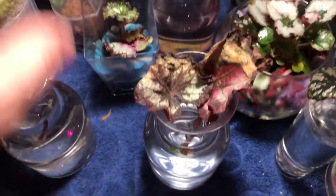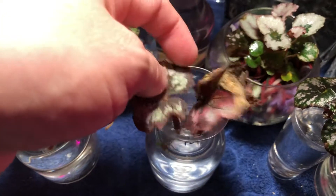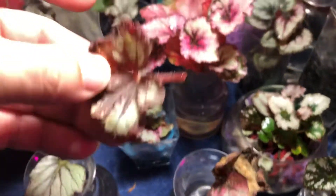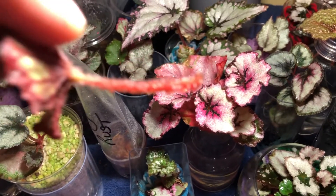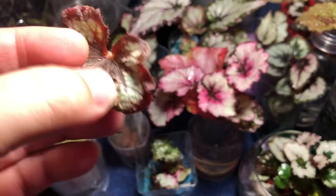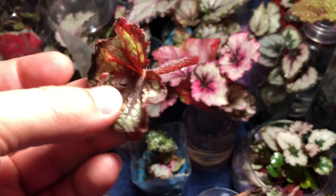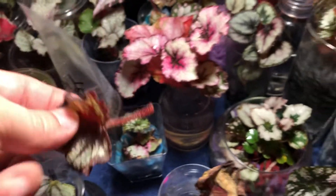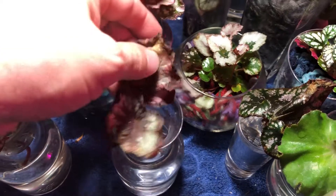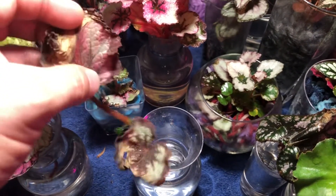I have other cuttings here from a different Rex because I wanted to try it with different plants, different types, just to make sure the results were consistent. The results are consistent. This one doesn't have anything. You can see the leaf is really starting to break apart — it's drying up, it's not healthy. That's definitely something to take into account because the light is not only helping them propagate, but it's also keeping that leaf alive.